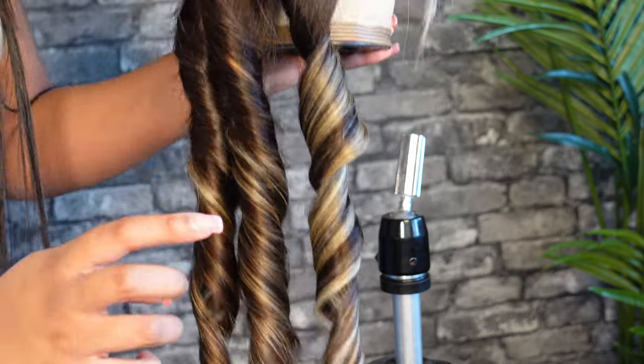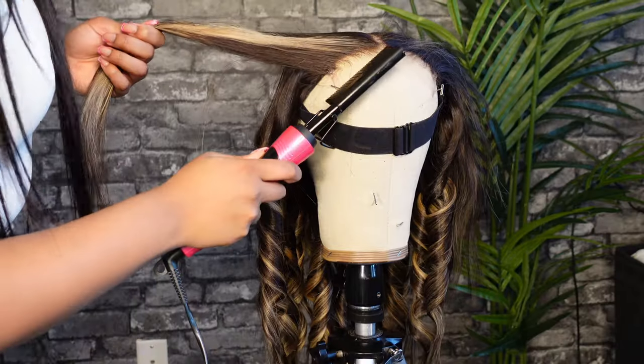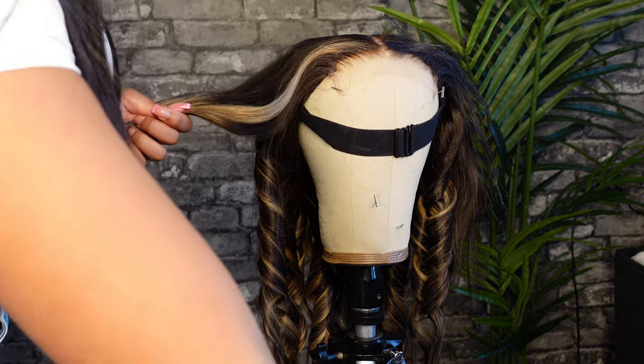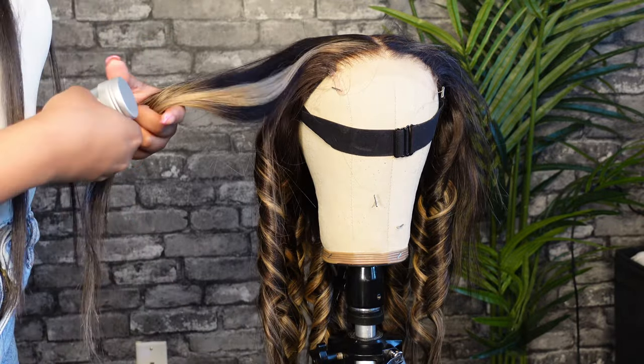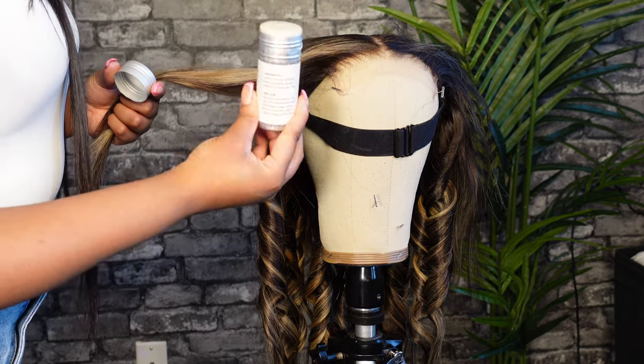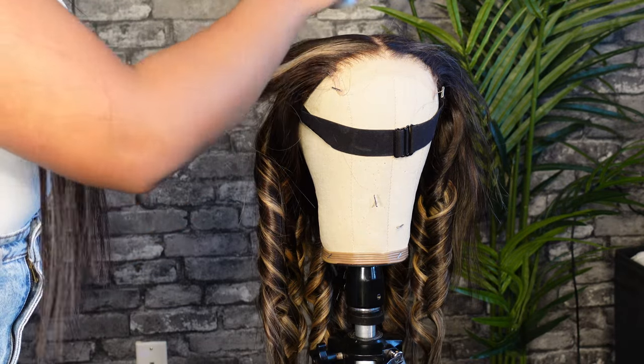This is what it's going to look like when you have different variations — they're going to be going one way and going the other way, and the ends are going to be straight. When you comb it out, it's going to have that nice beachy wave that's not too curly, just a nice little wave.